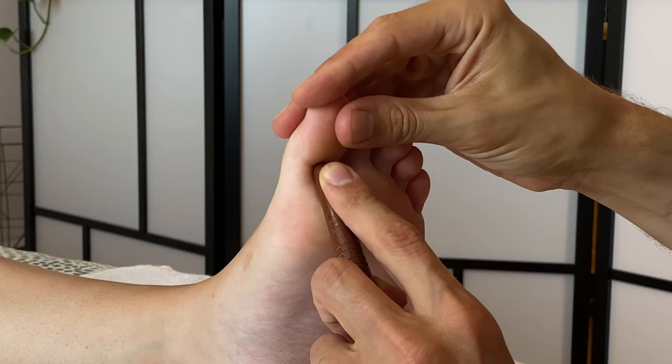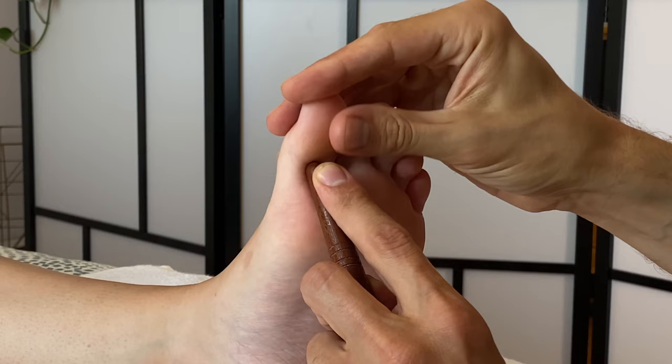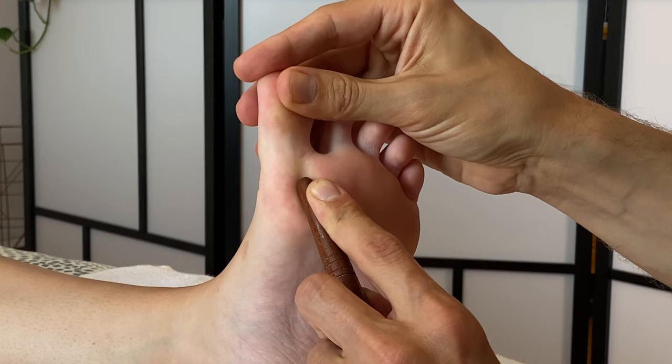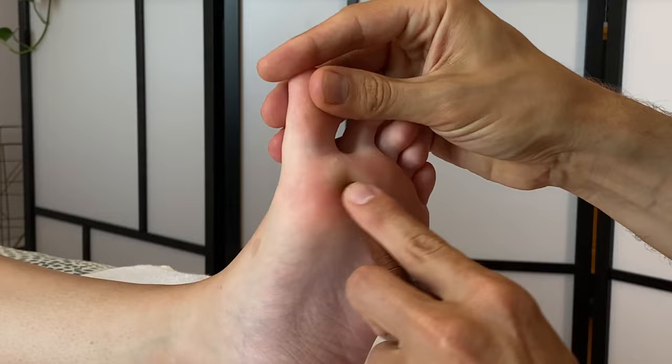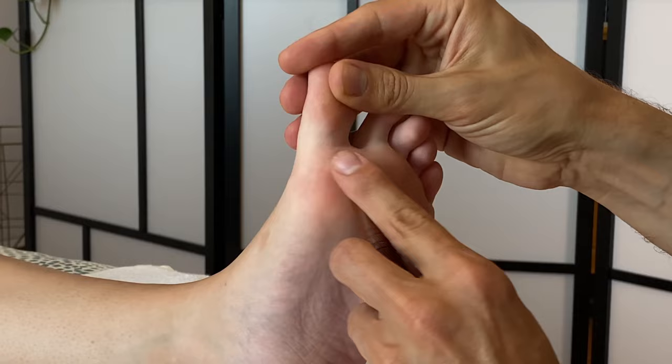This is really nice because we never get this specific with a foot massage, and you can definitely use this as a one-hour treatment. You could even slow it down and make it a 90-minute foot treatment — which I know sounds absolutely nuts, but it feels fantastic. After that, you can also rub side to side, though I find that a little more difficult with the stick. A lot of traditional Thai foot reflexologists will do this as well.